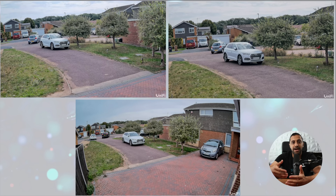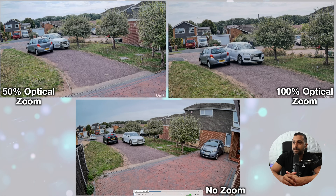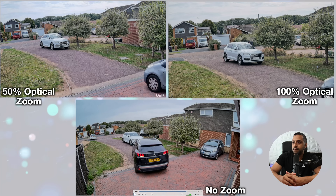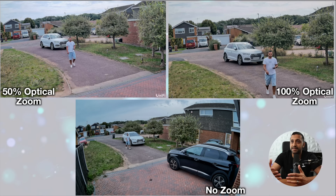I've done a few tests of me driving in and walking in. At the bottom we have no zoom — standard 1x optical. Top left is zoomed to 50% and top right is zoomed to 100%. You can see the image width gets tighter and tighter. The image is clear as expected during daytime — you can see exactly what's going on.